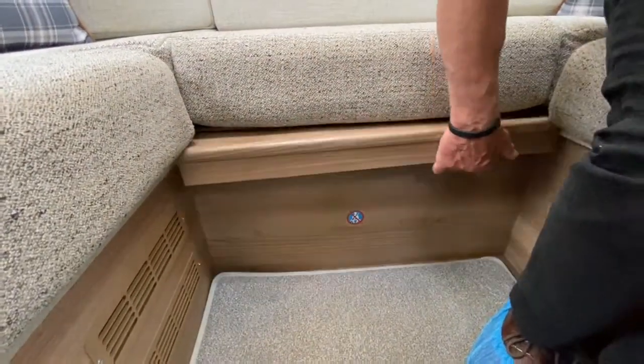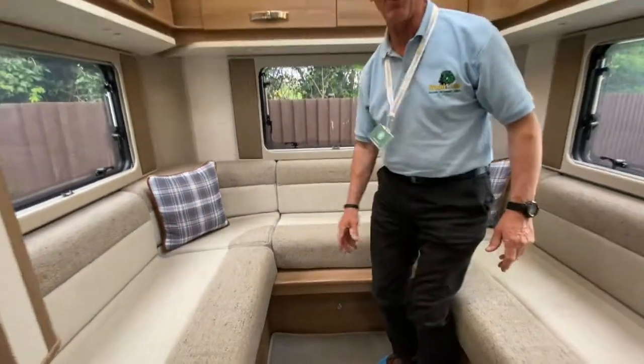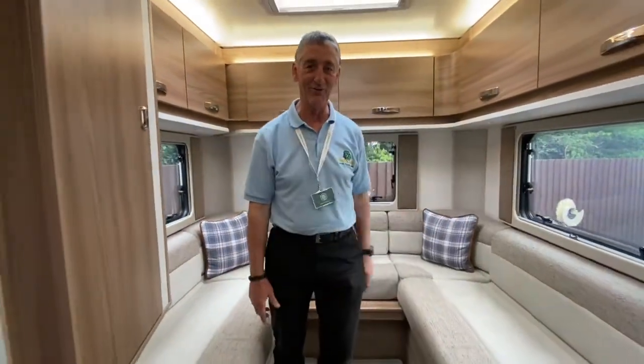The slap board is able to extract all the way out. If you can just watch the video, I'm going to keep quiet for a moment while I make this bed area up for you.